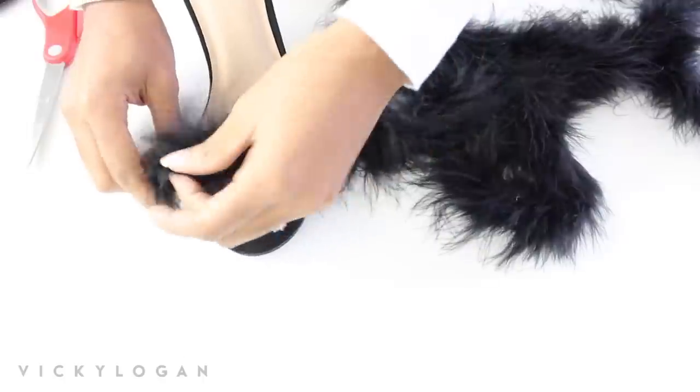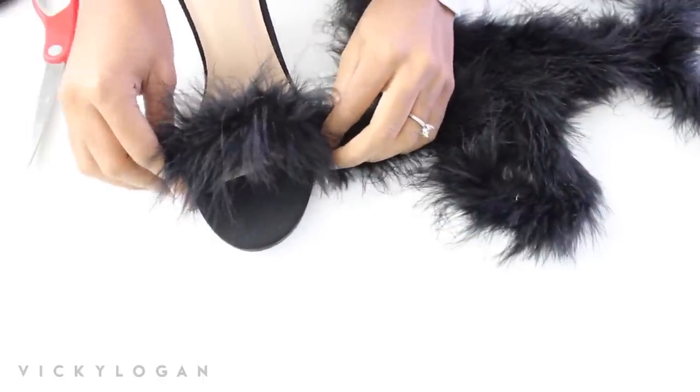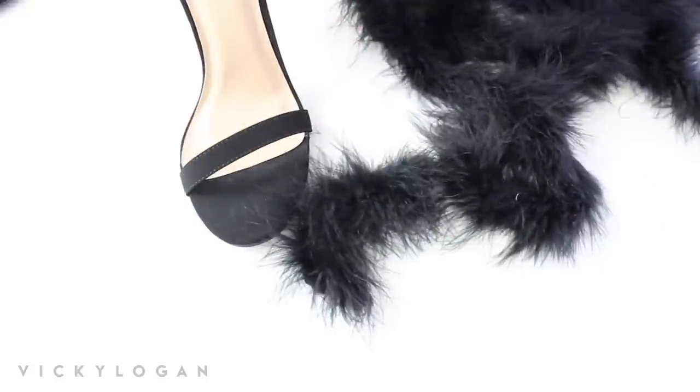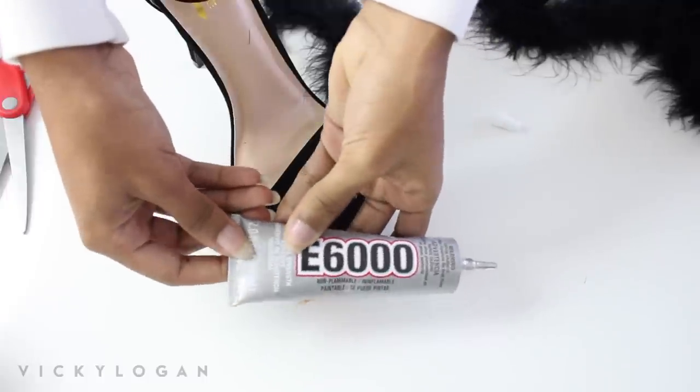If you have a feather boa or a fur boa you can just take that and place it on the shoe and just glue it down. It's the simplest tutorial ever, but I promise you it took me five minutes and I didn't really even have to think that hard to do it.